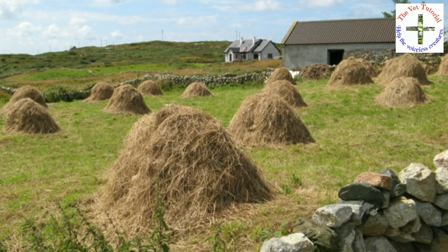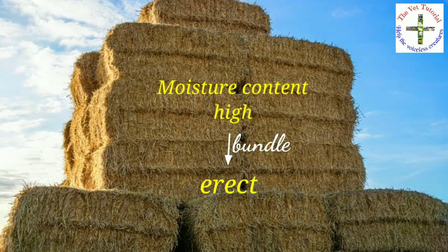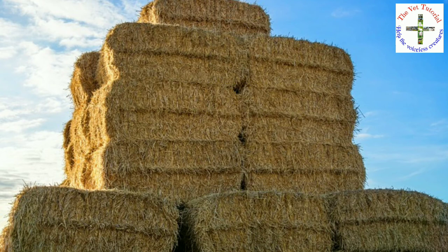In the corks and stacking method, hay is tied into bundles to minimize loss of leaves due to shattering. Initially, when moisture content is high, the bundles are kept erect, supporting each other for air circulation. Once moisture content is reduced, the bundles are kept in stacks.